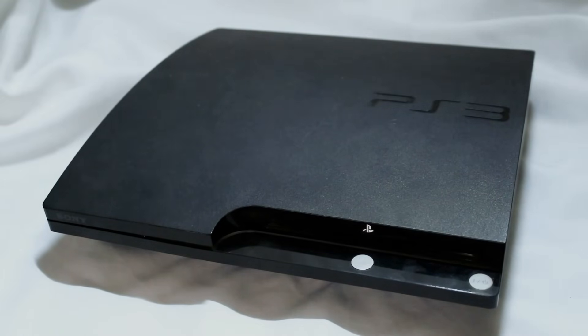What's up, guys? In this video, I'm going to be overclocking my PlayStation 3 to hopefully boost its performance.